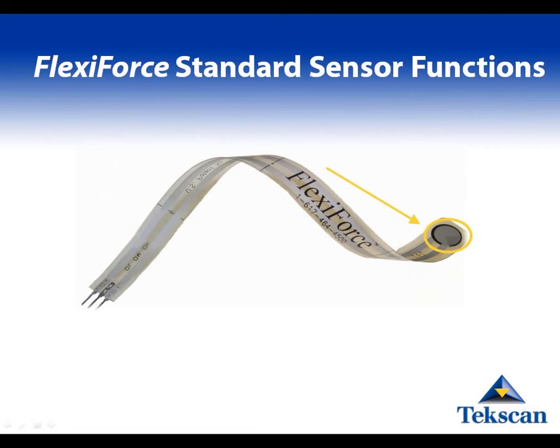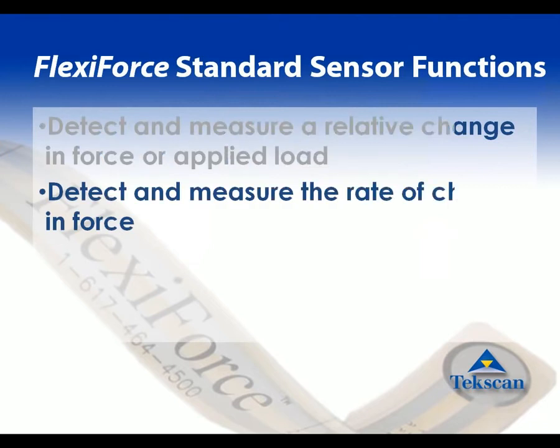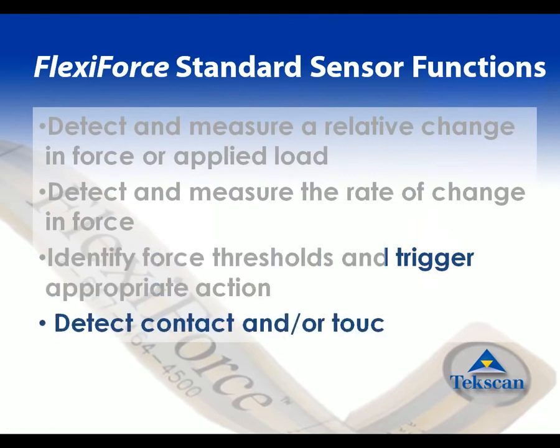When a force is applied to this sensing area, the sensor performs any of the following functions, depending on the requirements of the application. It can detect and measure a relative change in force or applied load, detect and measure the rate of change in force, identify force thresholds and trigger appropriate action, or simply detect contact and/or touch.